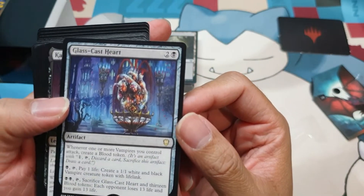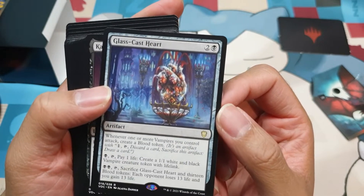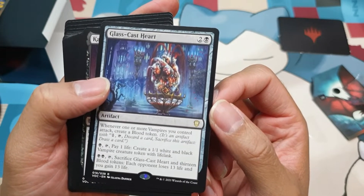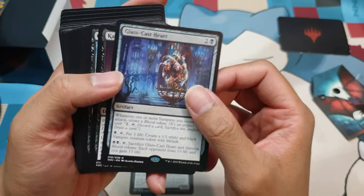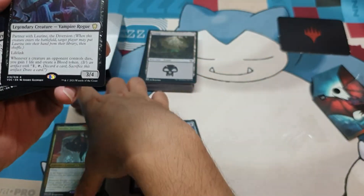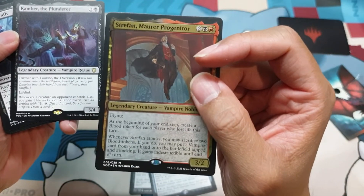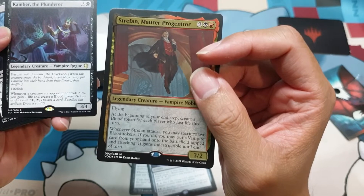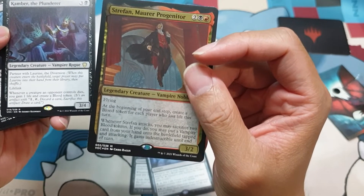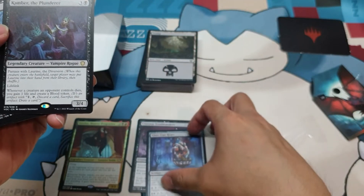Glass Cast Heart — that looks pretty creepy and macabre. Whenever one or more vampires you control attack, create a Blood Token. So Blood Token is a theme of this deck. When Strafan attacks, you can sacrifice two Blood Tokens; if you do, you may put a Vampire card from your hand onto the battlefield tapped and attacking. It gains Indestructible until end of turn. So you can put pretty big vampires into play this way, and then all your attacking creatures will suddenly get Deathtouch and Lifelink.